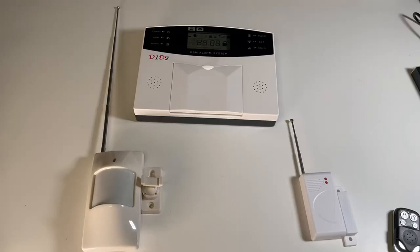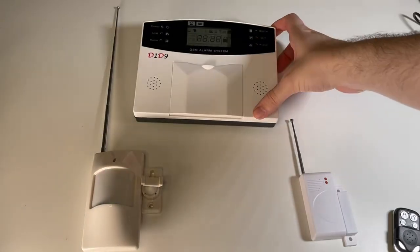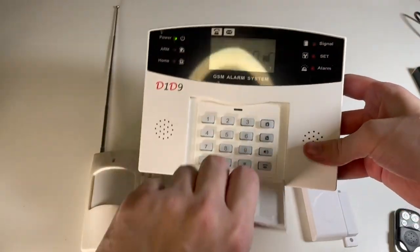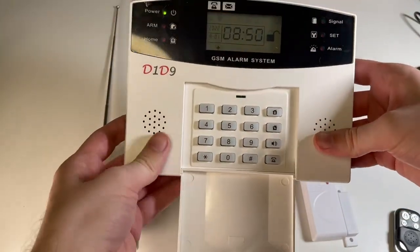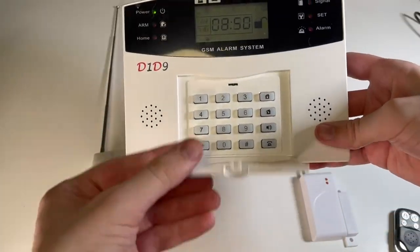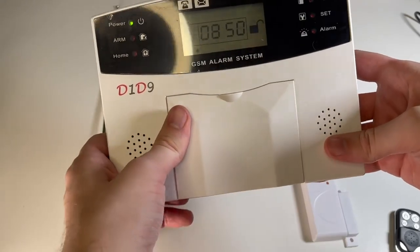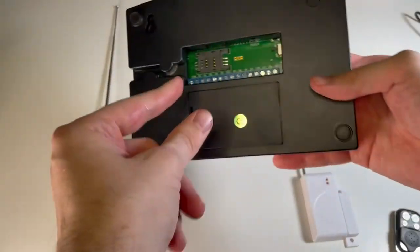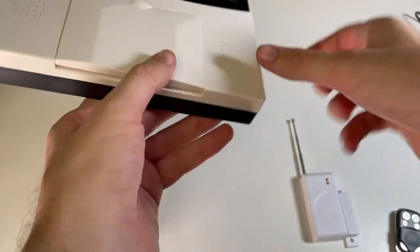Here is the D1D9 home security system. It is a SIM card alarm system, so you have your dial pad here which can call phone numbers. It also has pre-programmed phone numbers that you set, so when an alarm goes off the SIM card will send a signal to the phone numbers you've set up.